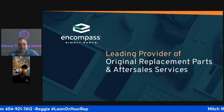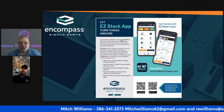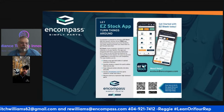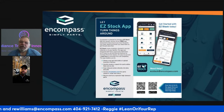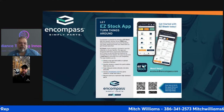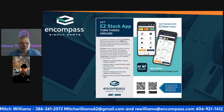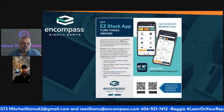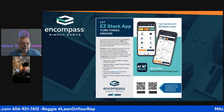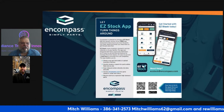One of the things we want to do here is plug Encompass, because they're the ones sponsoring this class. Reggie is the main man — you can see his information scrolling at the bottom of the screen at inacompass.com. As always, lean on your rep. That's what Reggie has been preaching, and you've got to make sure you're leaning on your rep and letting him know if you're having issues.